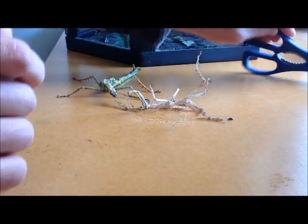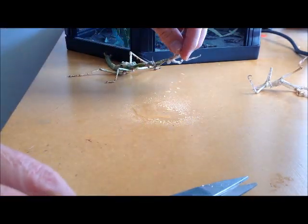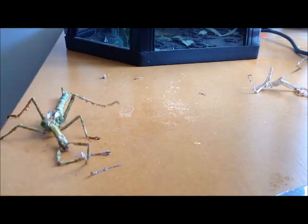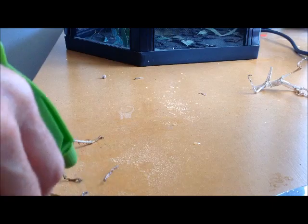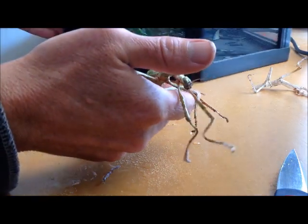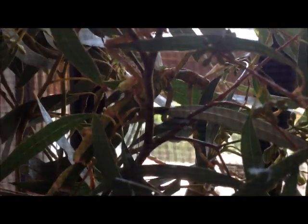I'll also try and get rid of as much as I can of the old skin without snipping its legs at all. So there's some to start with — there's a leg right the way along there. Got one free, just wetting the ends of those, and then I might put it back in the cage somewhere where it can eat.